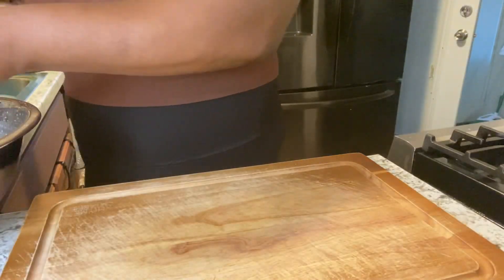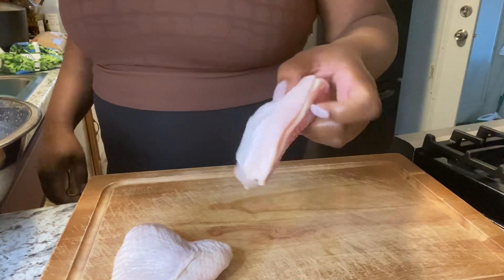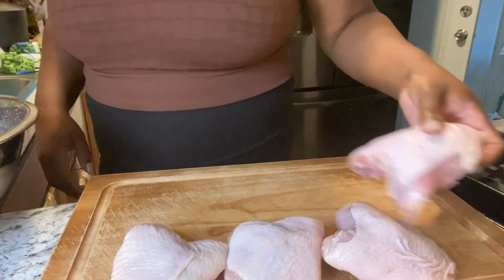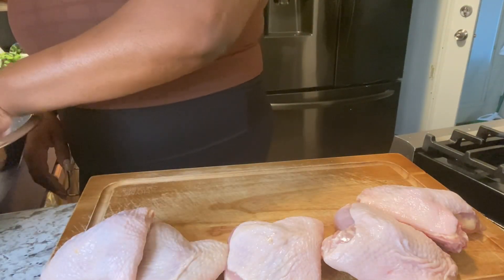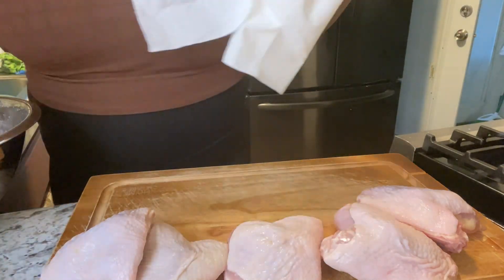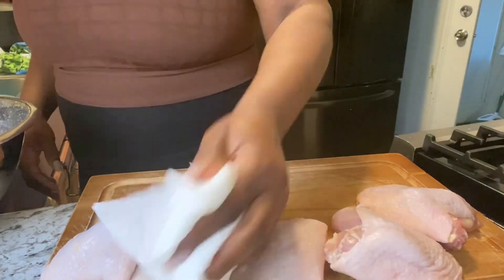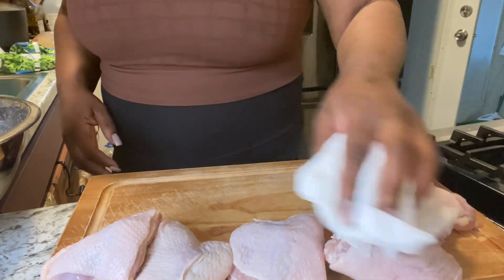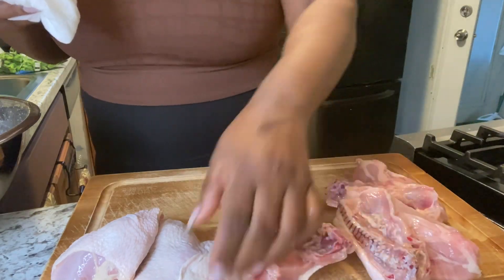We're going to be using some chicken thighs and legs — these were leg quarters that I cut up. I also cleaned the chicken with lime juice and vinegar. Now we're getting ready to season, and first we're going to pat our chicken dry because we want all the seasoning to stick to our chicken. We're going to pat it dry on each side.